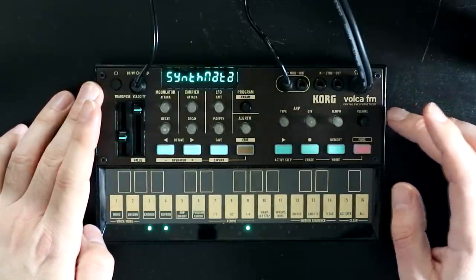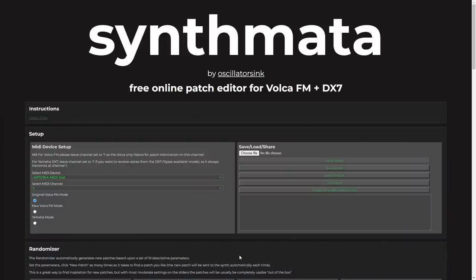Let's take a quick look at the editor. This is Synthmata — you'll find the link in the description of this video. It is a completely free browser-based online editor for the Volca FM and also for the DX7. All you need to use Synthmata with your Volca is a browser and a USB MIDI interface. The browser will have to be Chromium-based — so that's Chrome, Opera, Edge, Brave, and a number of other browsers. It won't work with Safari, unfortunately, as Apple haven't implemented WebMIDI. It can work with Mozilla, but you will need to install a WebMIDI plug-in extension to make that work.